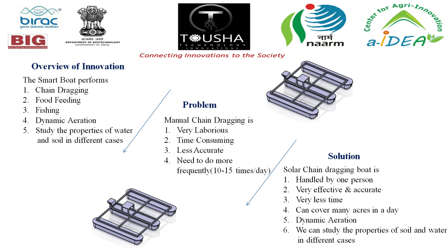Problem: manual chain dragging is very laborious, time-consuming, less accurate, and needs to be done more frequently — 10 to 15 times per day. Solution: the solar chain dragging boat is handled by one person, is very effective and accurate, takes very little time, can cover many acres in a day, and enables dynamic aeration and study of soil and water properties in different cases.